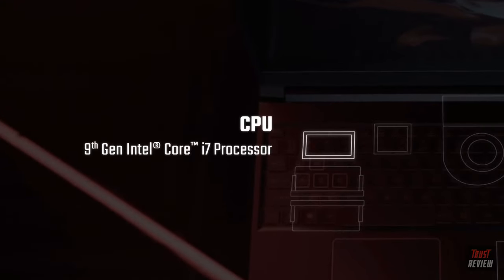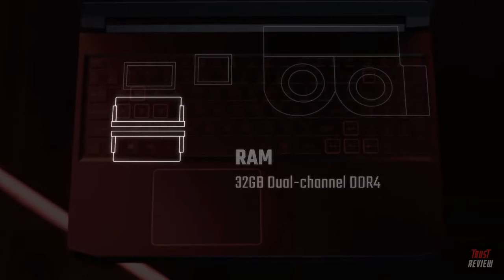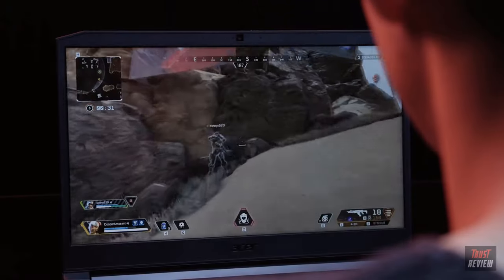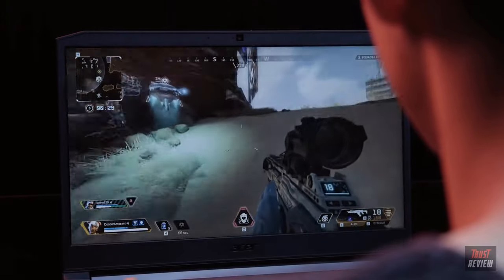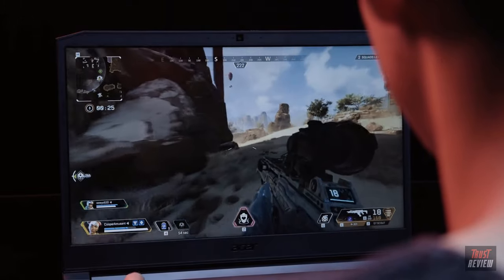The Nitro 7's metal shell houses a 9th-gen Intel Core processor and one of the latest Nvidia GeForce GTX graphics cards. There's also up to 32GB of DDR4 RAM and loads of storage. So you get plenty of gaming power, faster download times, and you can store all the game data you need.